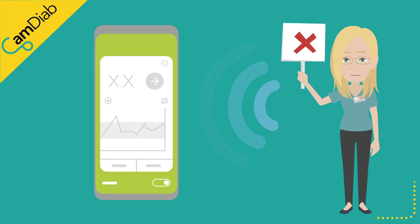Likewise, if the sensor is under-reading and is showing a lower glucose value, the algorithm will reduce or even stop insulin delivery unnecessarily, causing glucose levels to rise.